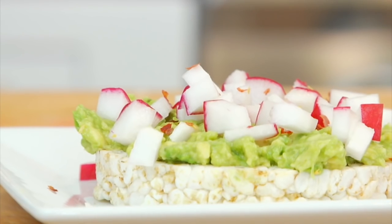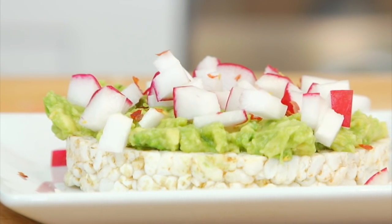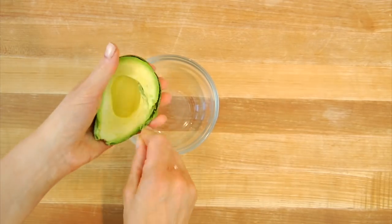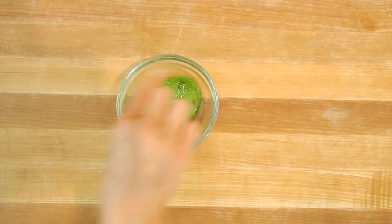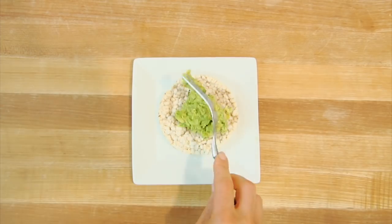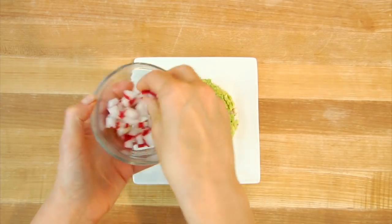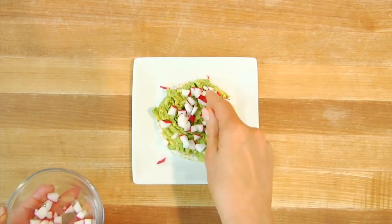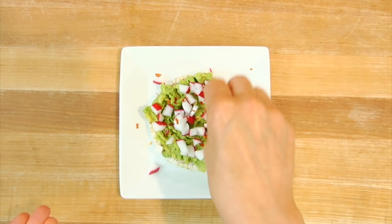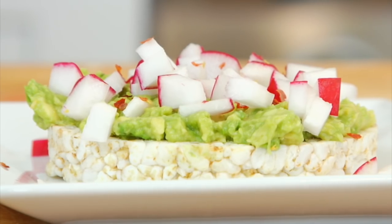Idea number two: radish and avocado rice cakes. Grab a rice cake — you could use any rice cake you like. Mash up half an avocado and mix that with a little bit of salt and lemon. Pile that avocado on top of your rice cake — you might be able to get two rice cakes out of that. Then sprinkle on some chopped radishes, a little bit of salt, and some red pepper flakes. This is lovely as a light lunch, you could have it as a snack, and it even makes a great summer breakfast.